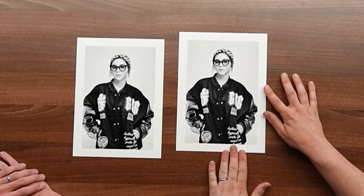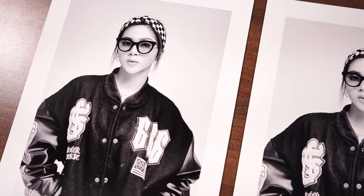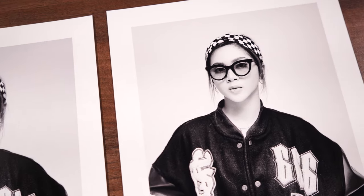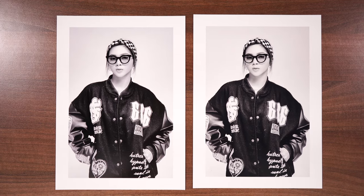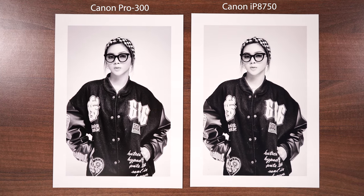So this is the 8750 print. This is printed with the greyscale option. And I should say that the Pro 300 print here was printed using the Canon black and white mode of the printer, which overrides the profile — similar to the Epson advanced black and white mode. For me it gives a really nice neutral print out of the box, and it's one less thing to think about if your printer has multiple grey inks. Now we've used Platinum Brighter — it's the same paper stock for both — our kind of go-to black and white paper. It gives really rich blacks and nice detail.